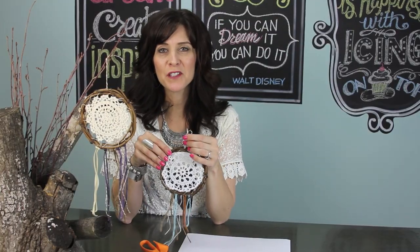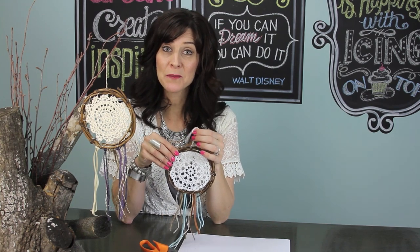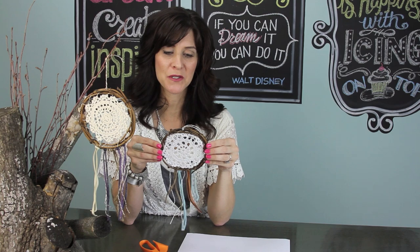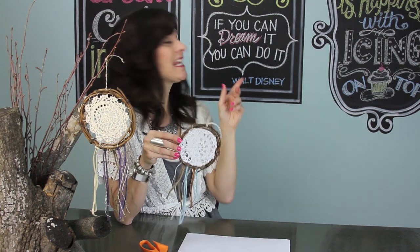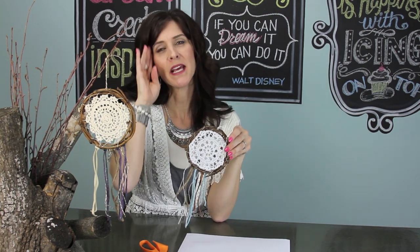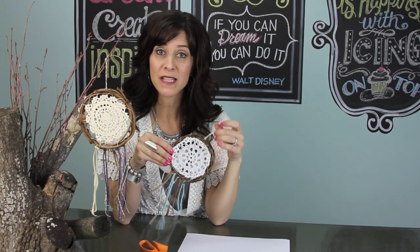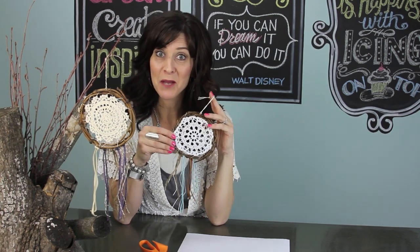Each of us is individual and we have individual dreams, and likewise we will all have individual dream catchers. Like Walt Disney said, if you can dream it you can do it, and I really believe that. So keep your dream catcher close and may all your wildest dreams come true.